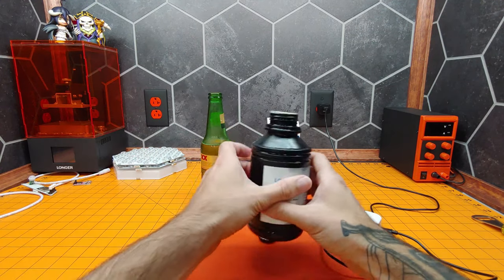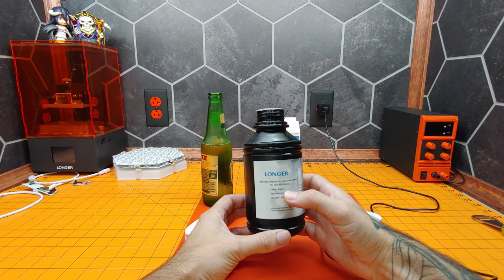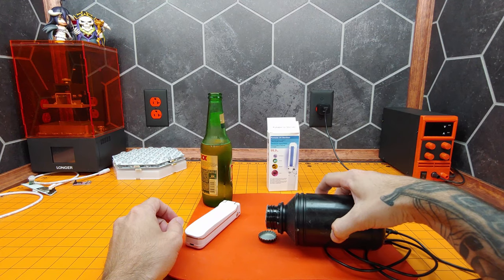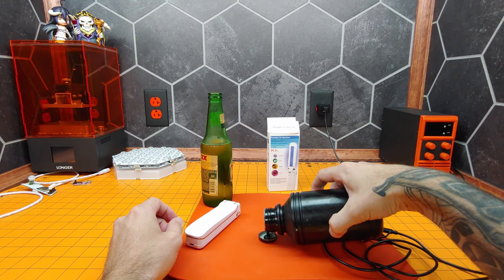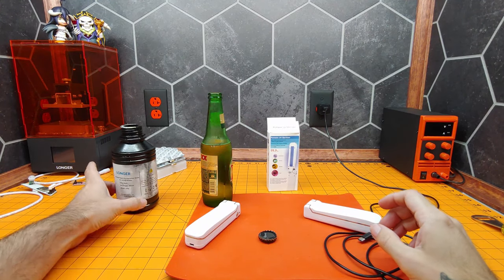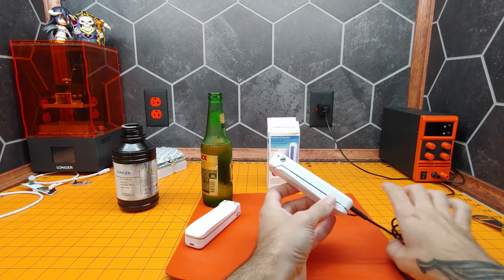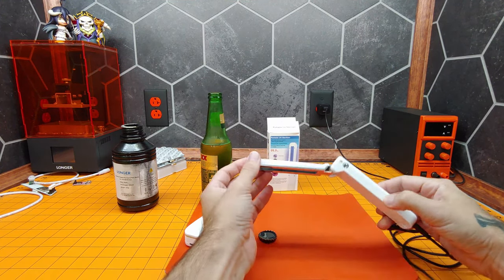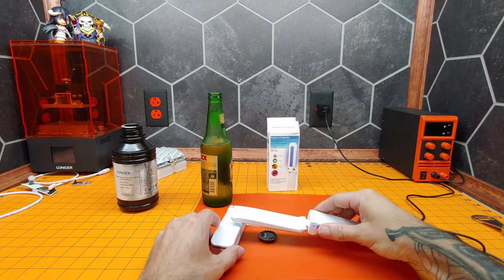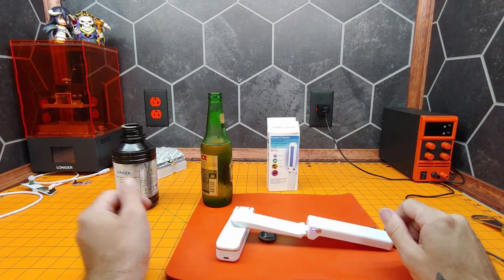Now to do our test. We're going to take some of our photopolymer resin and pour it into this cap. And due to the low power output of this, what we're going to do is simply turn it on and prop it up like this and let it sit for a while.